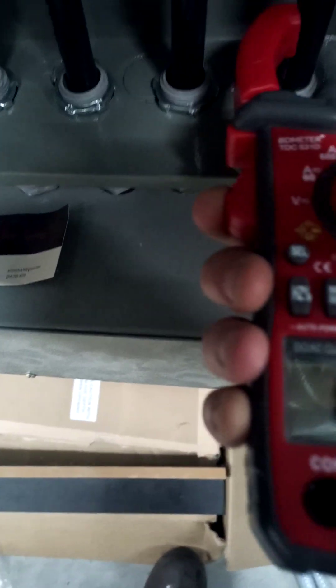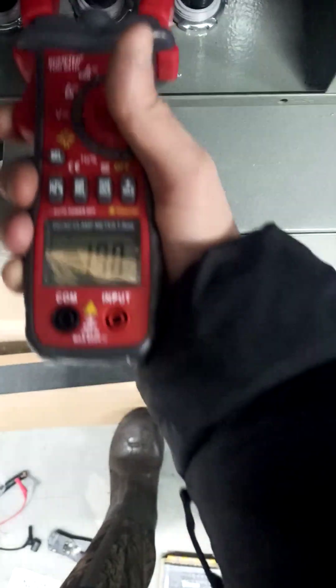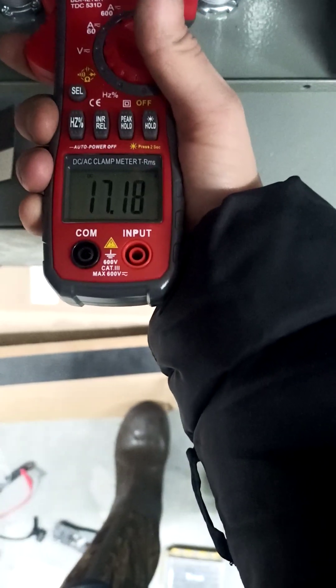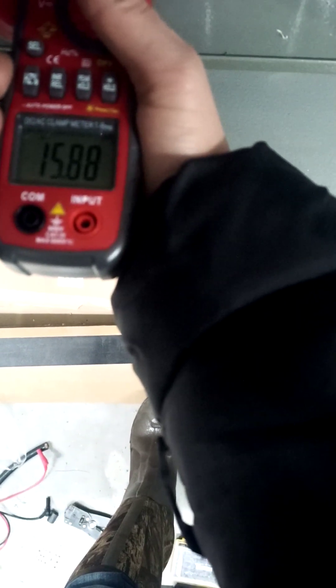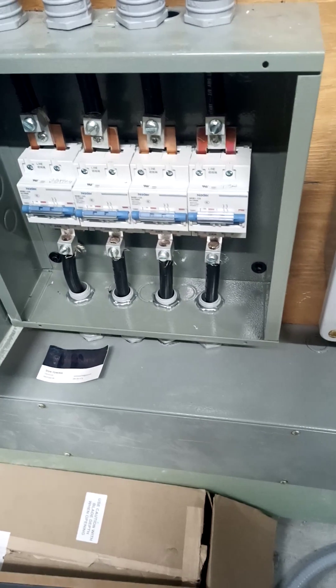Let me show you over here. We're pulling 17 and a half amps on that battery — it's a little bit fuller. That one's more full, and that one's the fullest.